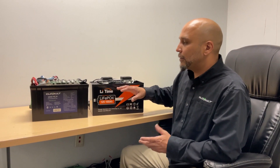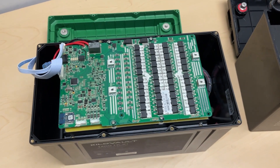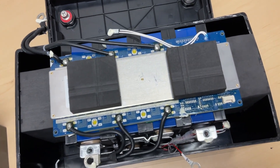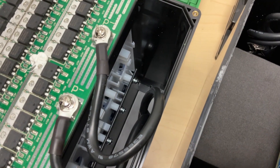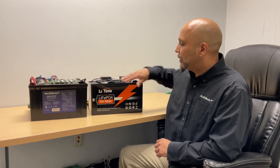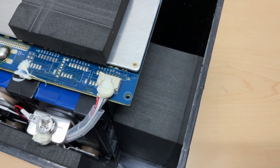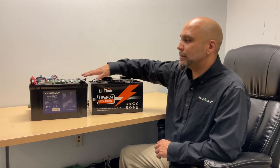Now that the covers are open, you're going to see that we have a larger BMS compared to the Lead Time battery. The way we secure it to the enclosure, we use actual metal brackets. Lead Time only uses foam blocks, which is okay, but it's not the build quality that we have. Now we're going to take apart the BMS and go into details showing the differences between both BMS units.